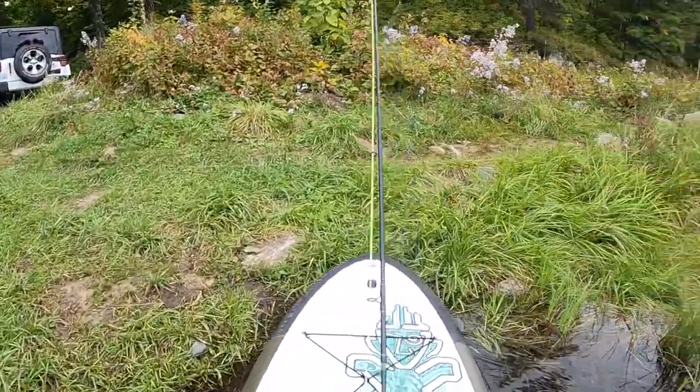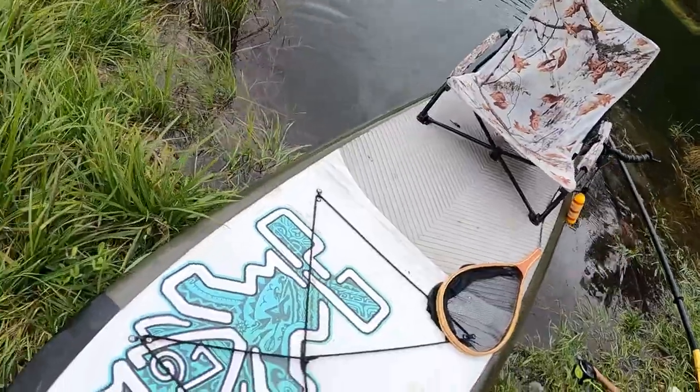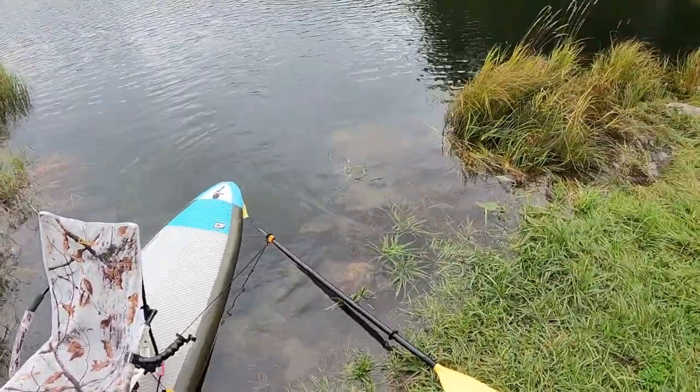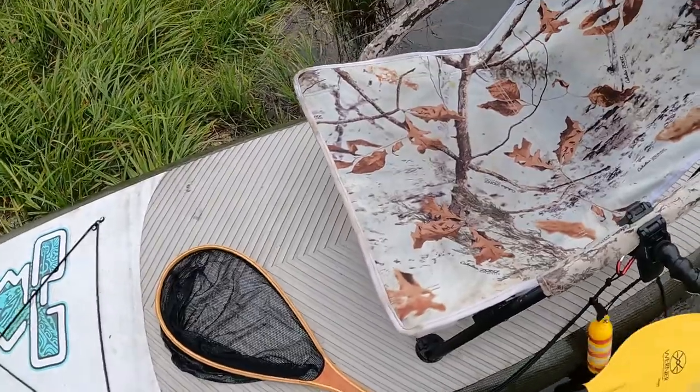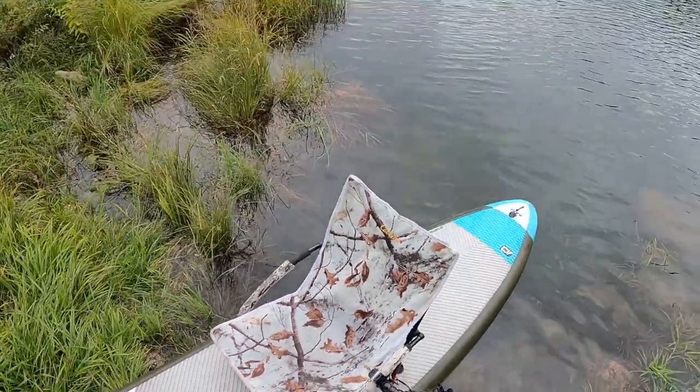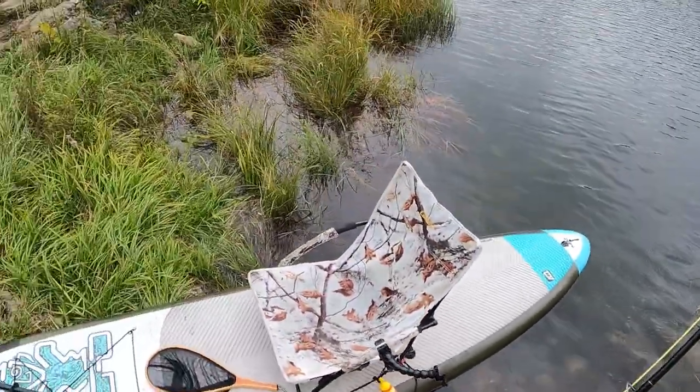Beauty. Look at that. Well, that just worked out well, didn't it? Well, have a look at that, guys. Water bottle, you stay there. That wasn't too bad of a setup, not gonna lie. That worked all right. That was a lot of fun. Alright guys, thank you for watching this video. Hope you enjoyed that one. I had a ton of fun fly fishing from my paddle board. Got a couple little brookies. Beautiful day. I'll be back again, because there are some bigger ones in here. Anyways, hope you enjoyed that, and I will see you in the next adventure. Bye.